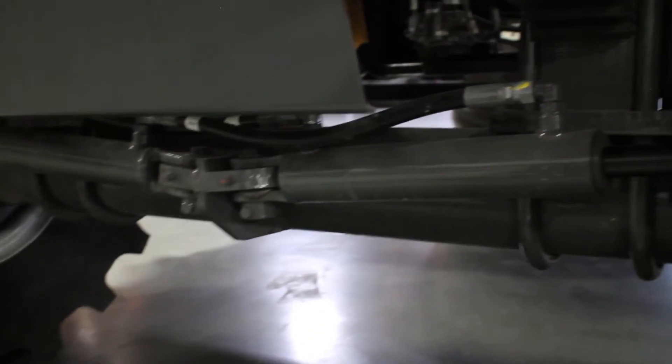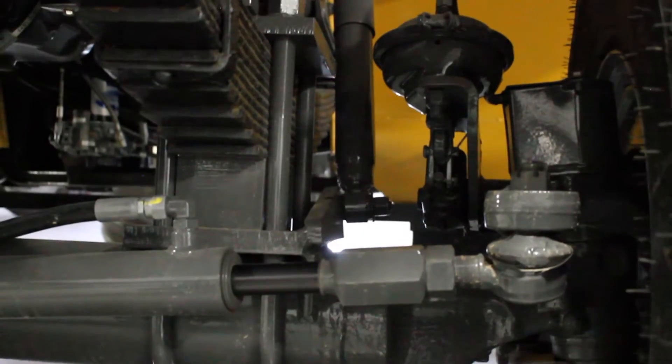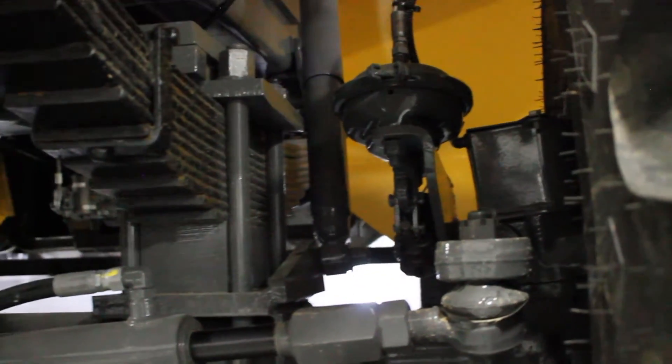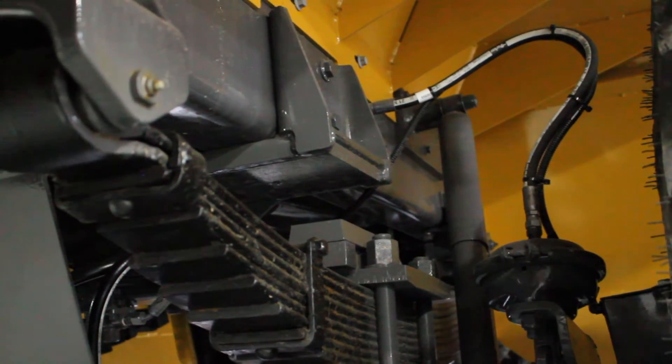Starting with our weekly service intervals, on the front axle here, making sure that we grease both ends of the steering cylinders, all the leaf spring components, as well as checking the air lines and the slack adjustment, making sure that those are clear and free.